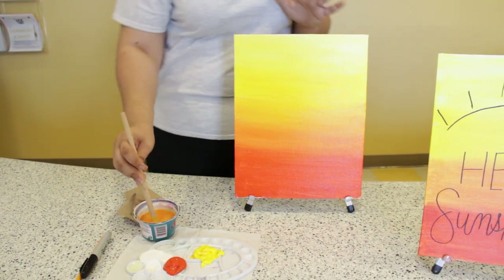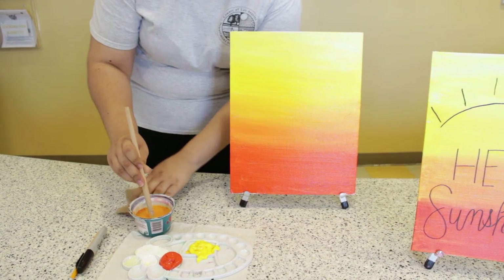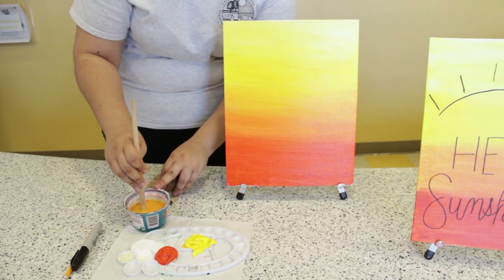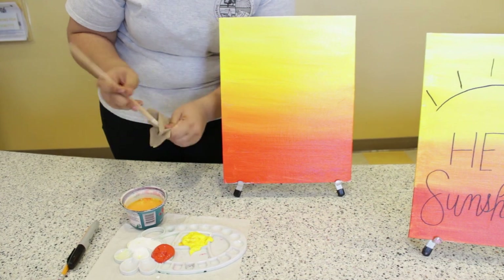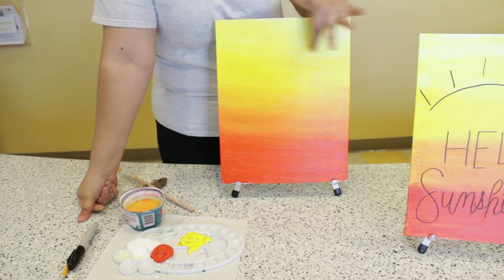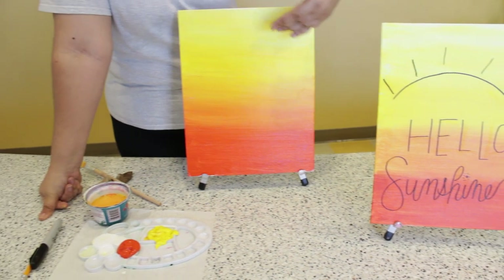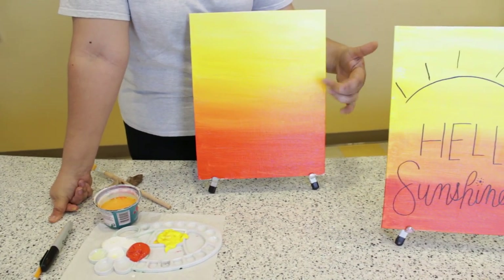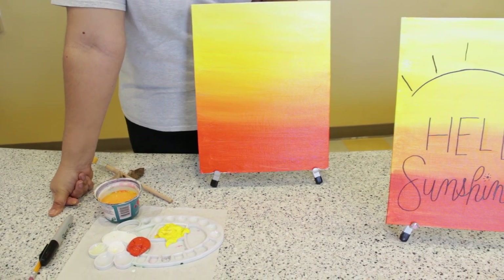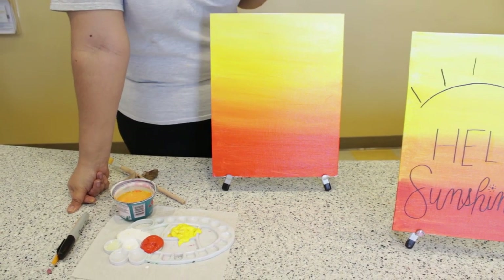Right now our canvas is pretty wet, so you're going to want to let this dry for a good 10 to 15 minutes. You can take that time to clean off your water, get a snack, put on some music — anything you want. Because once this is dry, we're going to be writing the sun and 'hello sunshine' onto the canvas. If you start writing on it while it's wet, it'll move the paint and leave little scratch marks, and we don't want that.